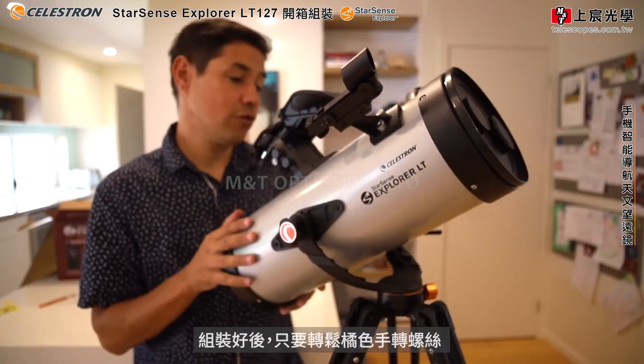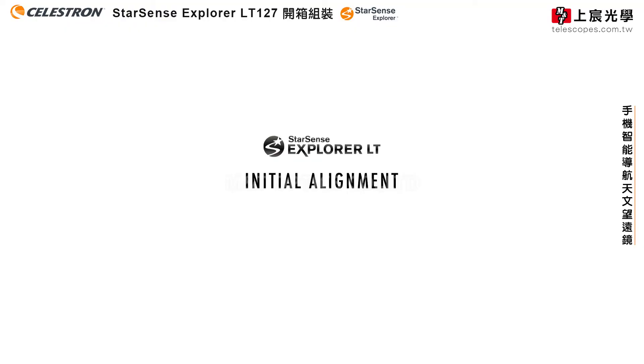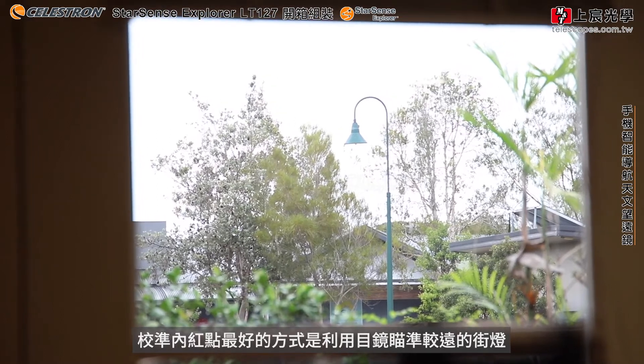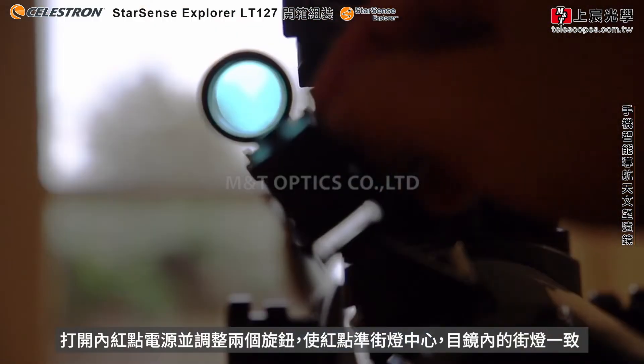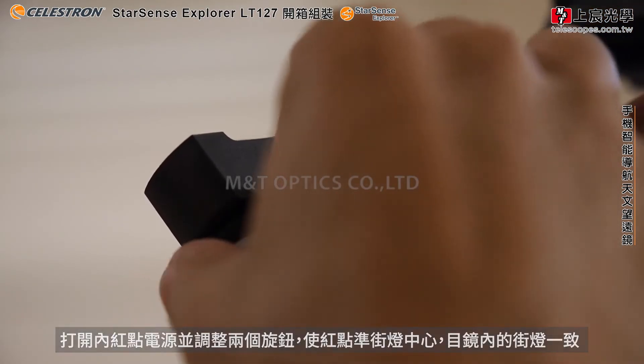Once it's all assembled, just adjust the screws and you should be able to move it around manually however you like. This is best done by getting a distant object like a street light in the eyepiece. Turn on the red dot finder and make adjustments with the screws until the red dot is right in the middle, just like it is in the eyepiece.